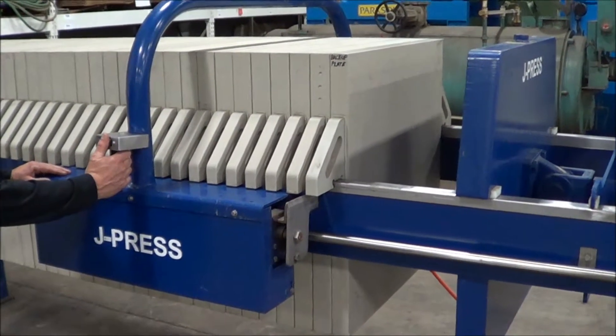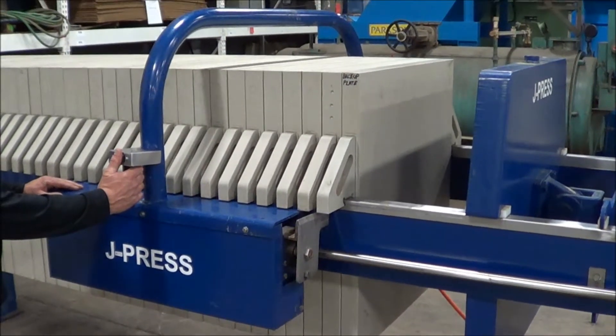You're looking at a J-press from Siemens. We're going to show you the plate shifter operation here.